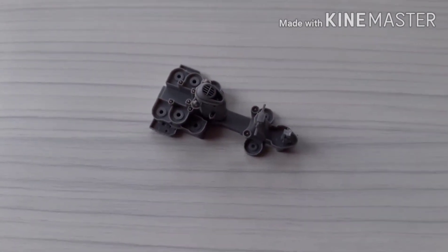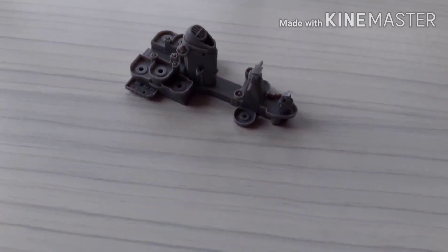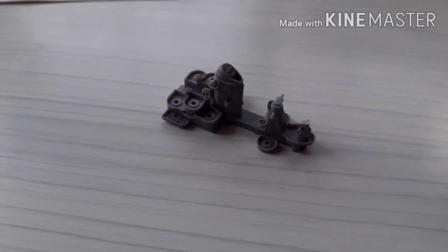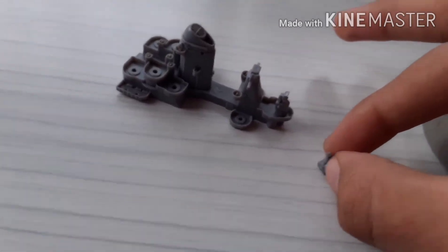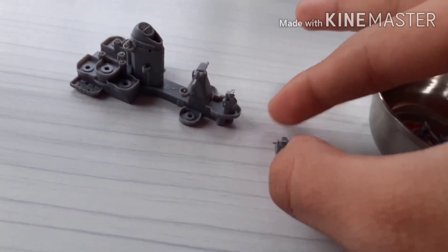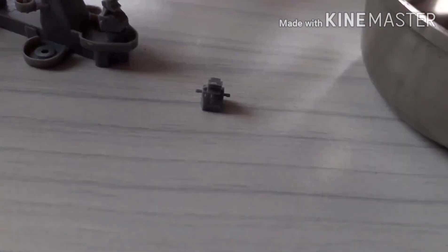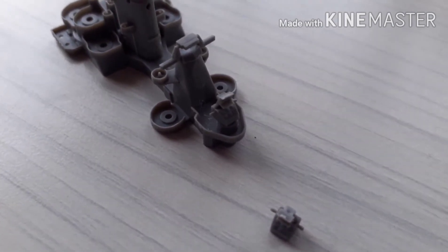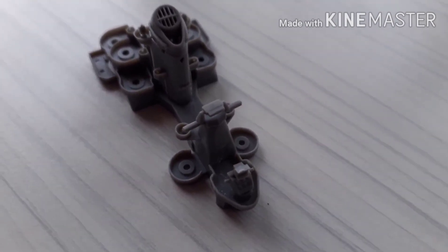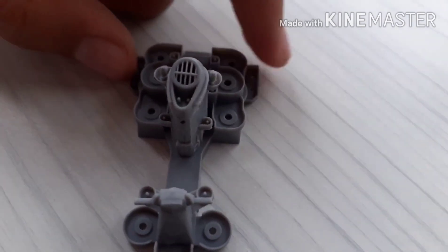So I've completed the third step, which was building the rear conning tower and four gun directors, one of which I'll place over here. Out of the four, one of them is on the rear conning tower, right in the front, and it is quite detailed.